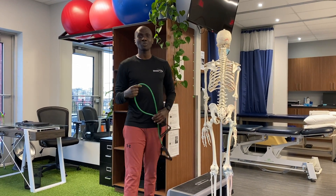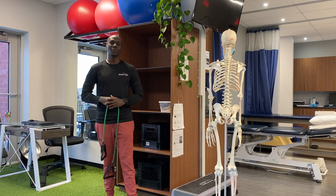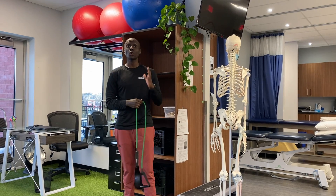Hi everyone, I'm Latin from Action Sports Physiotherapy. I hope you guys are doing great. Today I'm going to talk about the most important exercise for your shoulder, what I call the shoulder press.